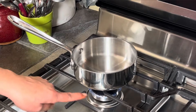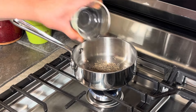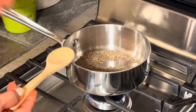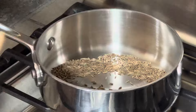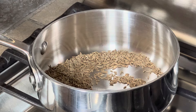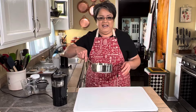Now we go to the stove to toast the cumin. I've got my heat set on low and I'm adding the cumin seeds. I move them around constantly — when I can smell them really well, I know they're ready. Oh, these smell wonderful! I'll turn off the heat and now we can go back to the grinder.